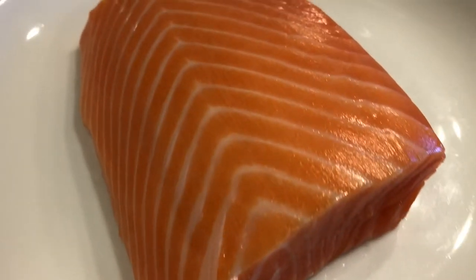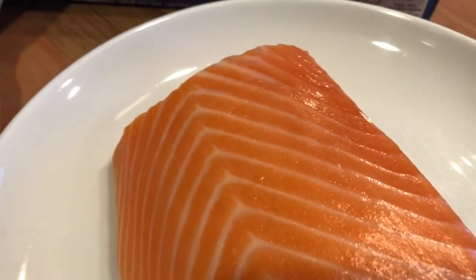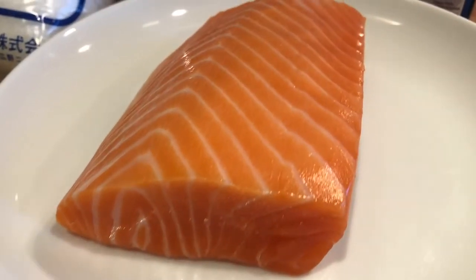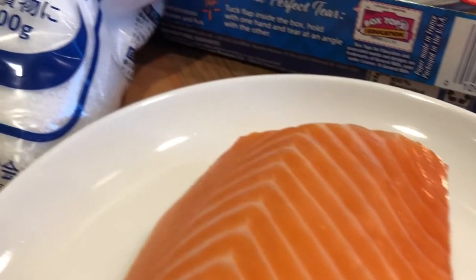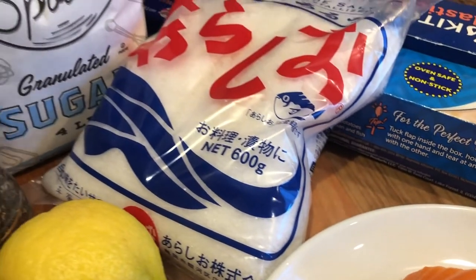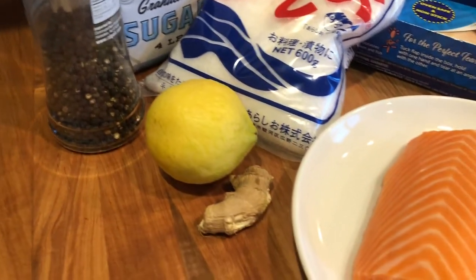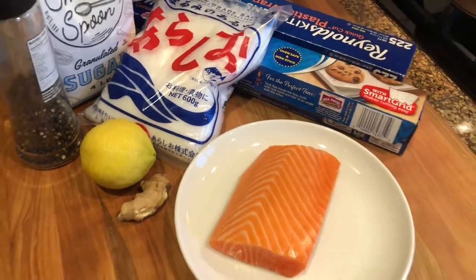You'll need a piece of fresh salmon. I'm using half a pound of sashimi grade or king salmon. You'll also need coarse kosher salt — I like using Japanese flake salt — sugar, some fresh black pepper, a piece of ginger, one lemon, parchment paper and plastic film.